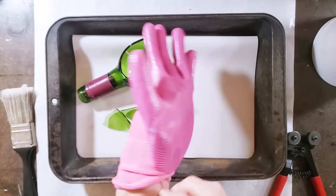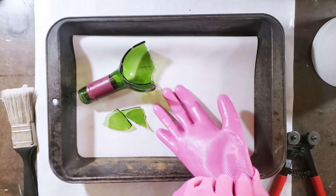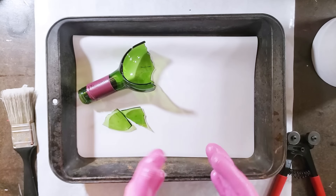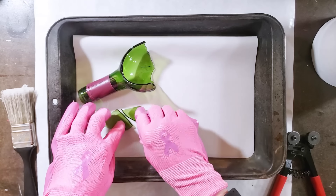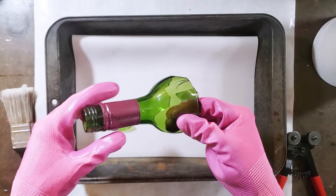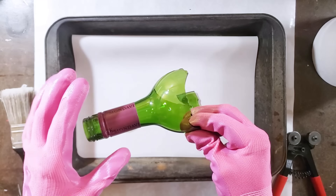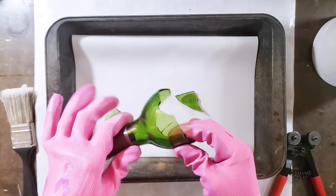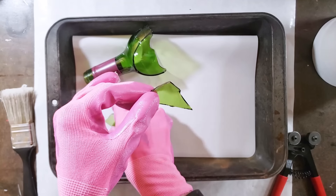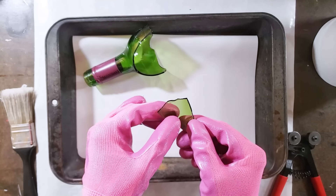I'm using this technique on recycled bottle glass, but you can also use purchased glass which will have a slightly more uniform finish since you're working with flat glass that's easier to cut. I like to recycle things, so the first step is to break your bottle. You can use a bottle cutter if you want, or just carefully break the bottle. I'm working with very non-uniform pieces, but I just want to cut them into small squares.